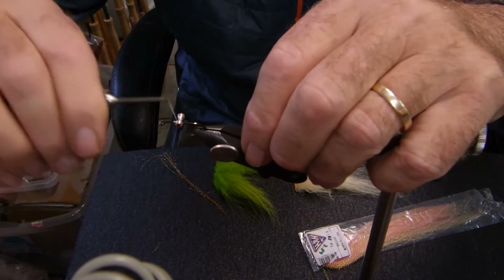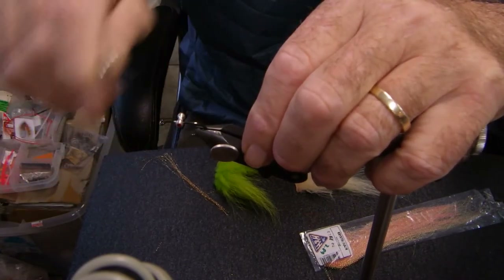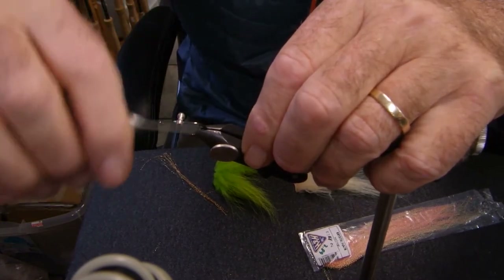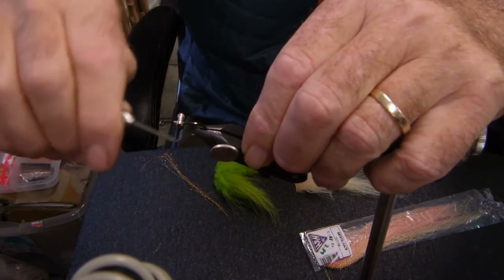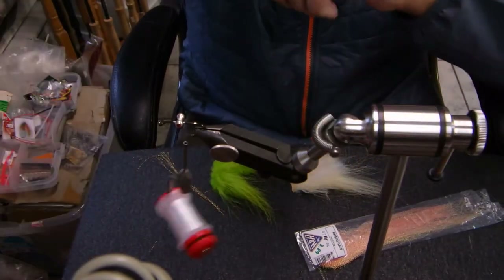I like this hook for a lot of reasons. It does not bend, which is key when you're catching 20 to 25 pound fish. It's got a wide gap, and it really, really holds well.